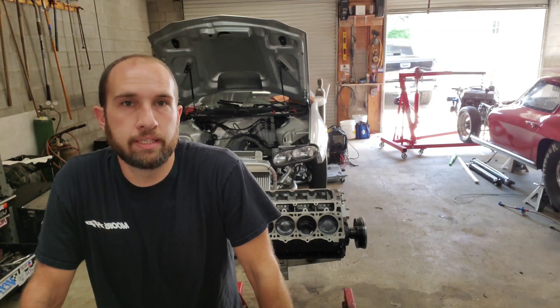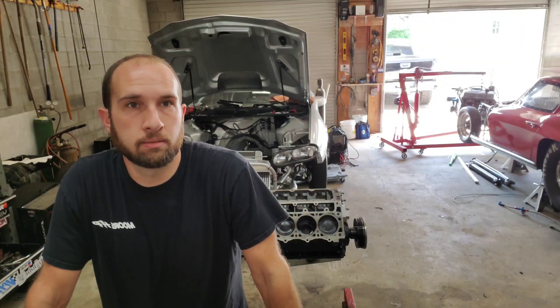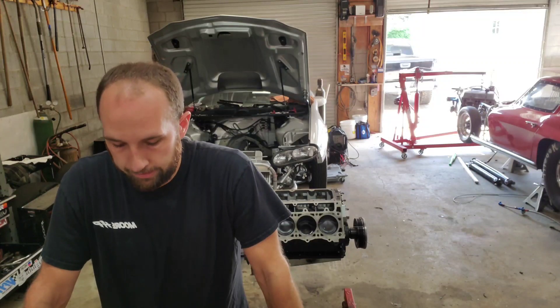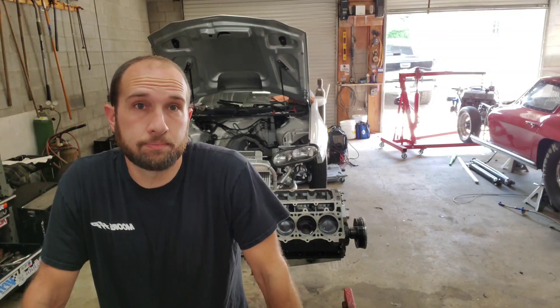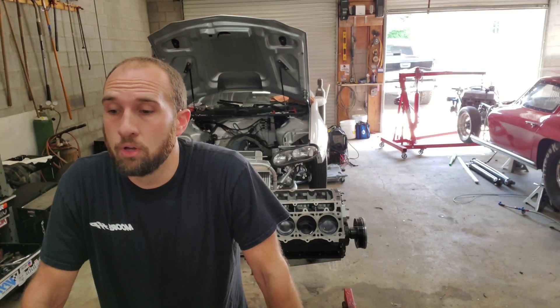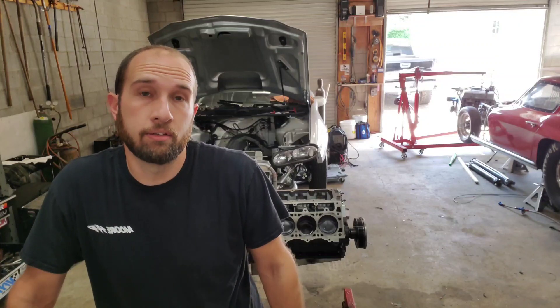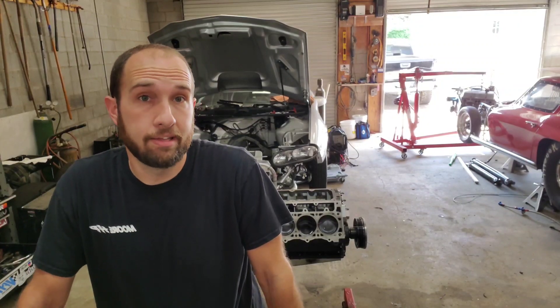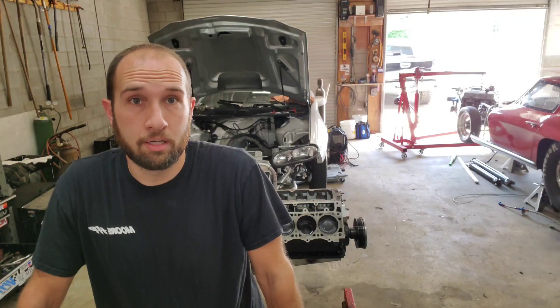After the last video I posted, a guy on YouTube reached out to me. He has a machine shop and a racing program, and he offered some advice on what he's done to solve head gasket issues in the past. He recommended dry decking the block, and also recommended dry decking the heads — and I'm just taking that a step further and going to dry deck the block as well.